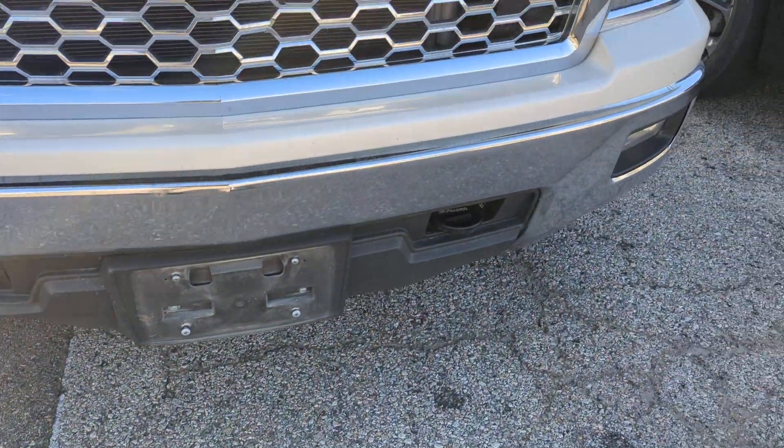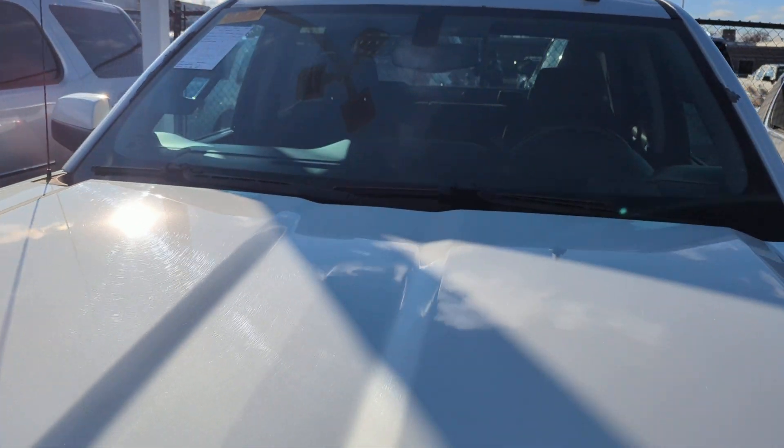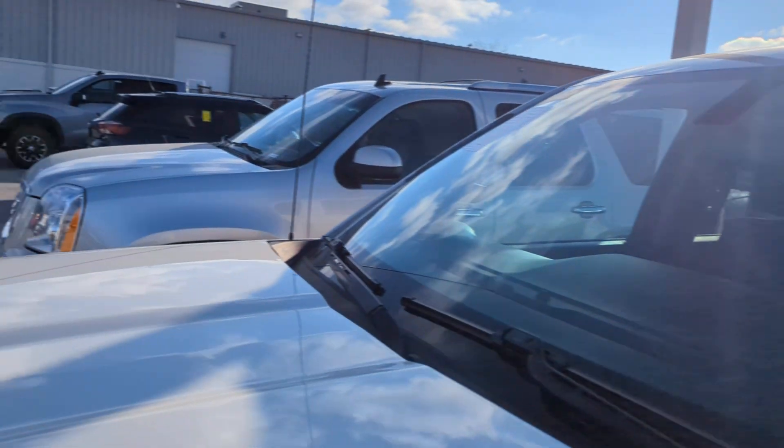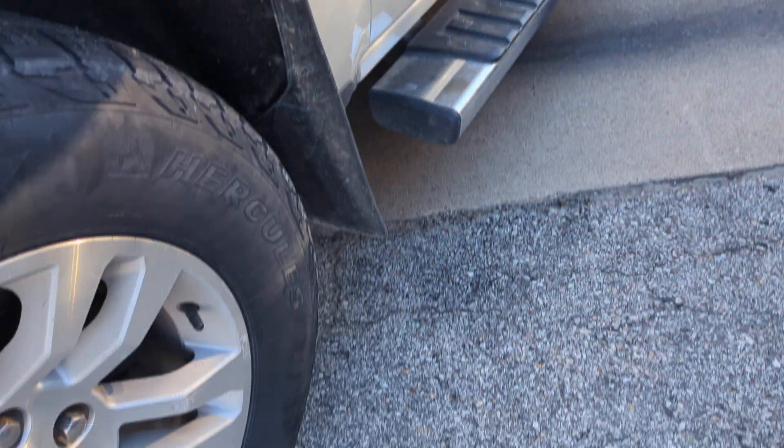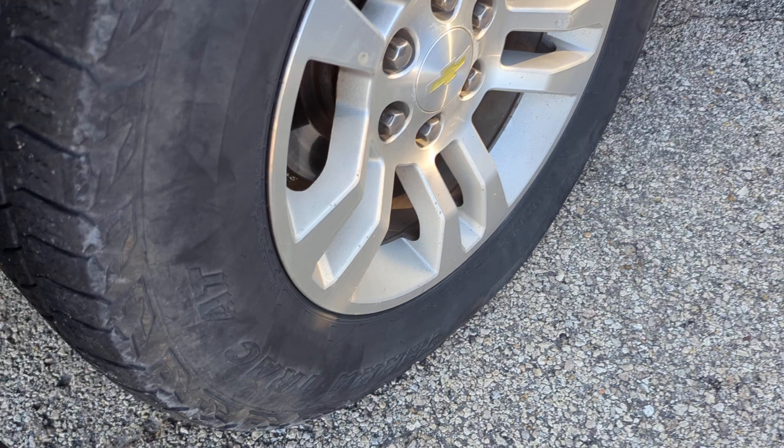Looks like the bumper and grille are in good shape. Don't see much for long lines of rock chips. Looks like the hood's in good shape, same as the windshield. There's some paint right there — I would throw some on there just to prevent it from rusting. Doesn't look like it's started yet.